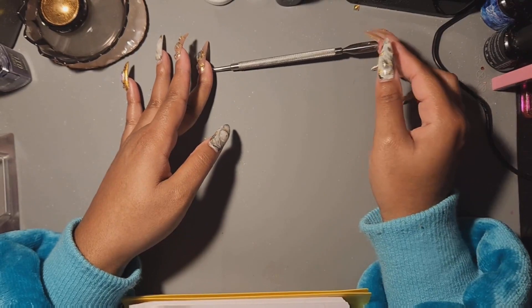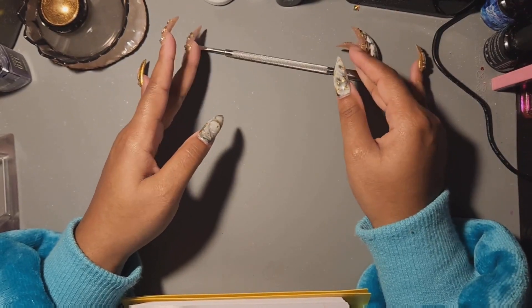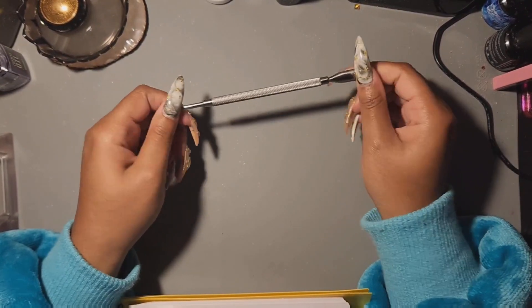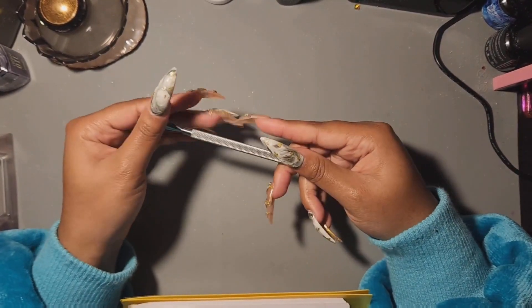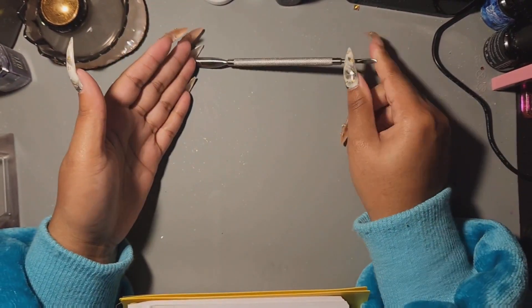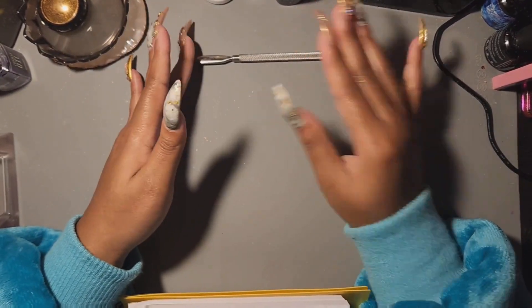You can get cuticle pushers of all types from Amazon or Shein for low prices. If you're going to shop in person, you can probably find a little nail kit at Ross or TJ Maxx. That's really where I've gotten mine from — I think I got this one in a kit of some kind, and it's my favorite.